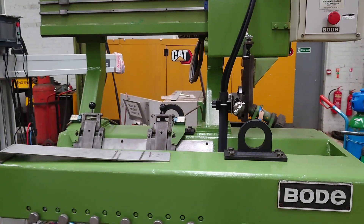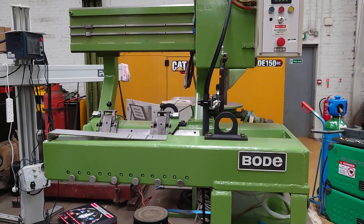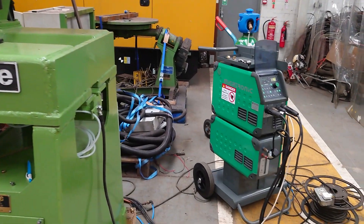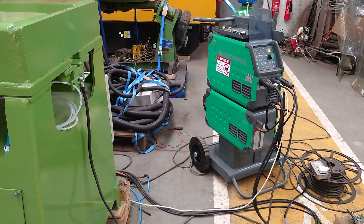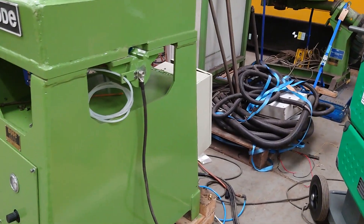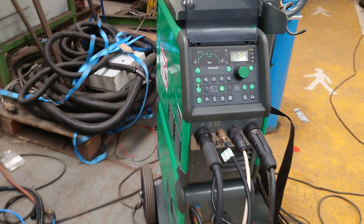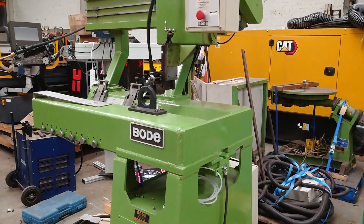More seam welders available from stock, both new and used. I forgot to say this one's fitted with a Mechatronic TIG — I believe AC/DC. It can also be used as a hand torch system, but this is kitted out with a machine torch.